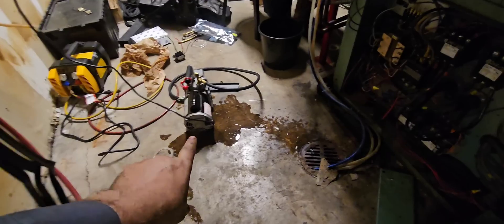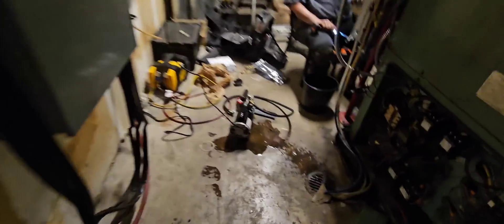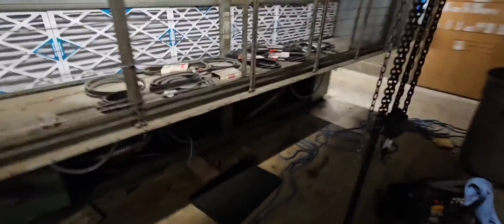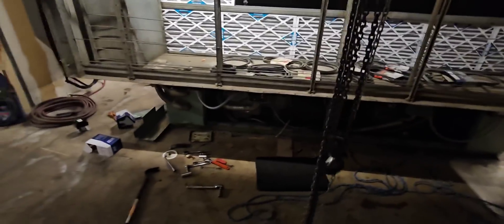Alright, so we got everything in. Compressor's landed, wiring's in, vacuum pulled on it. I did drop a little bit of oil in there. Contactors changed — so that's pretty much it for this compressor. We're not starting it up today because we're doing some EMS stuff. We're putting in boards and whatnot, and we're going to be running these things off transducers — but I think I'm going to make that a separate video. That's it for now. I appreciate y'all watching — make sure you like and subscribe. Later!